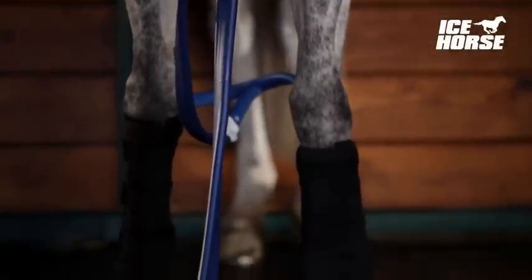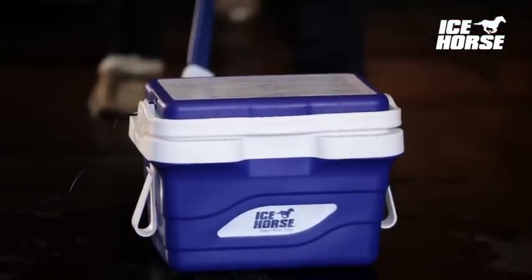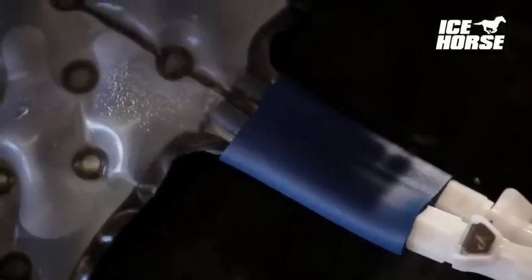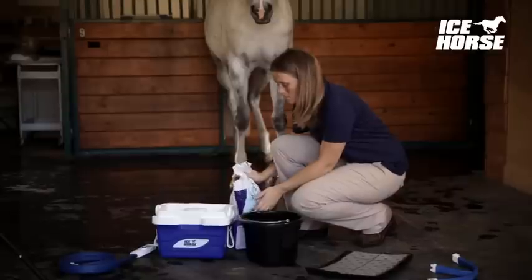Today's Icehorse course teaches you how to use the Icehorse continuous compression water system — the economical system that works to keep your horse's legs in top shape or speed recovery after an injury.